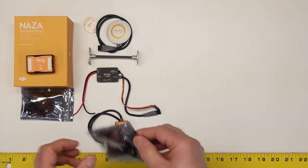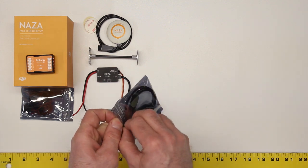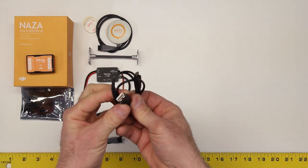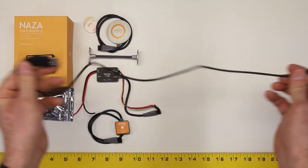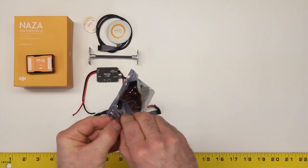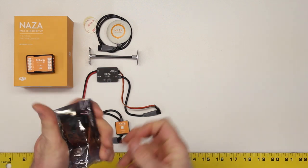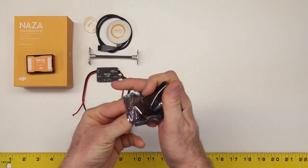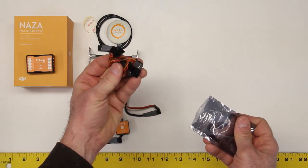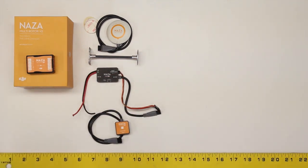Also in the package, in these Ziploc bags, you have a spare USB cable — it's a USB to micro USB, about two feet long. And then DJI is also nice enough to provide you with some short servo wires that you can use to hook up your receiver to the Naza flight controller — provided you're not using something like a Futaba S-Bus, in which case you would only need one. Alright, so that's the contents of the box. Next we're going to talk about the features.